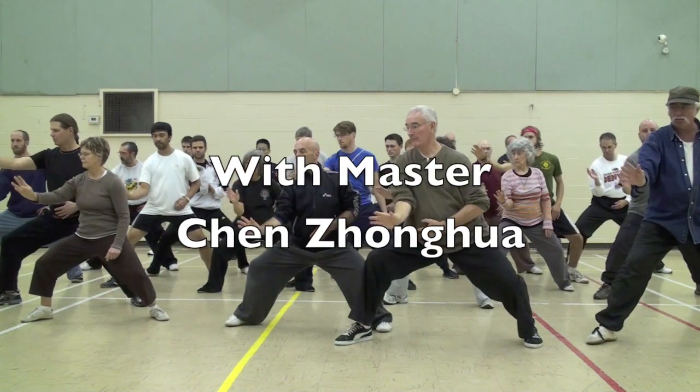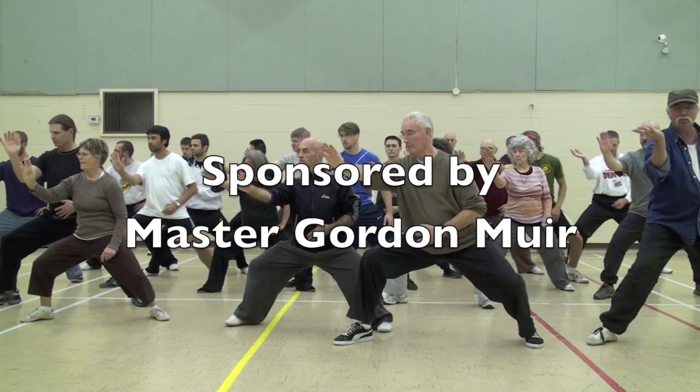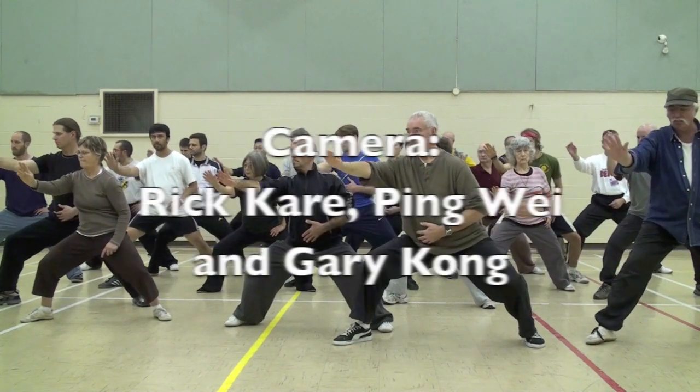In with elbow, turn with waist, out with hand. In with elbow, turn with waist, out with hand. Turn to use your left arm please.